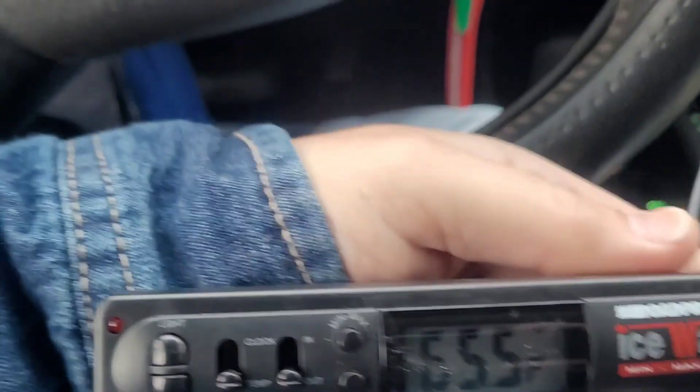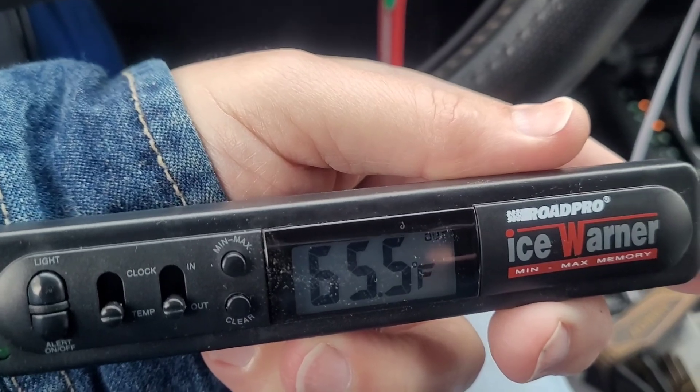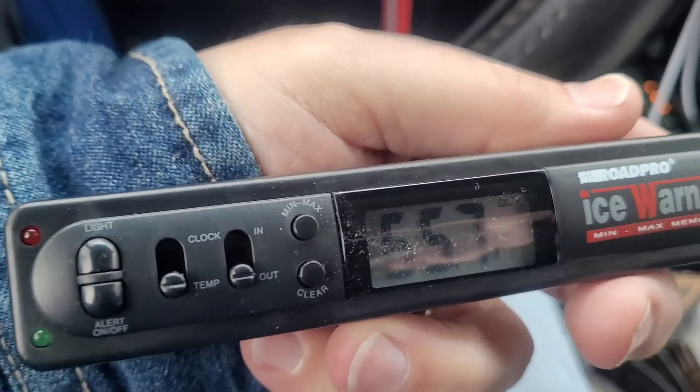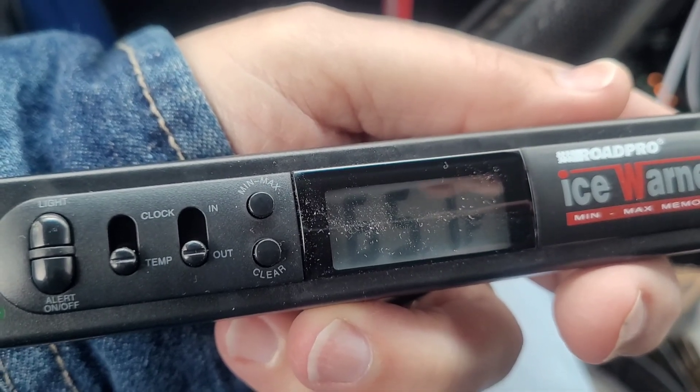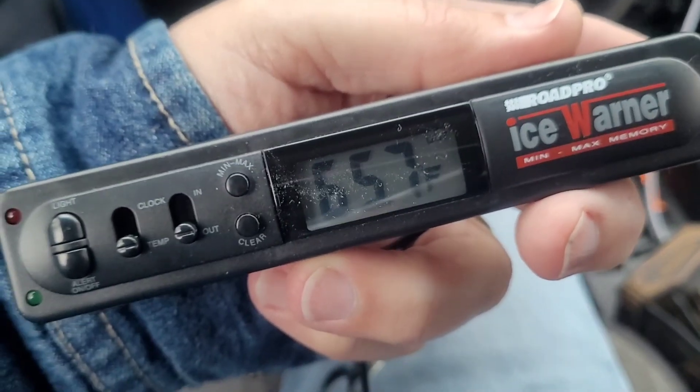It does have a 10 foot cable, so this is what it looks like. I do not like the display - it's kind of hard to see. You kind of have to turn it, but right now it's reading 65.5 degrees, that's inside here with the heater. You have to flip the little switch - it doesn't show the inside and outside temperature at the same time.